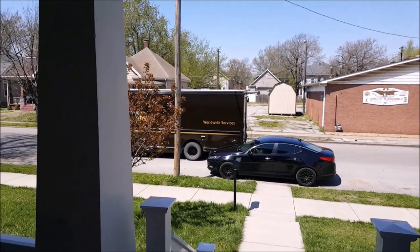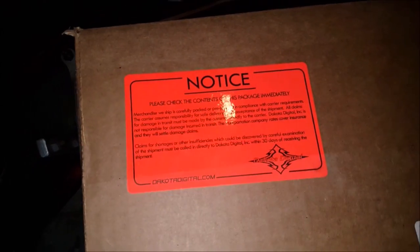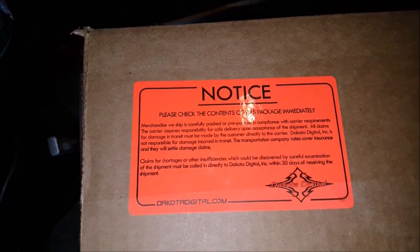UPS man just dropped off a package. Alright YouTube, got that package here today, been waiting on it. Ordered it through my homeboys up there in Chicago — they got me together with the Dakota Digital joints.